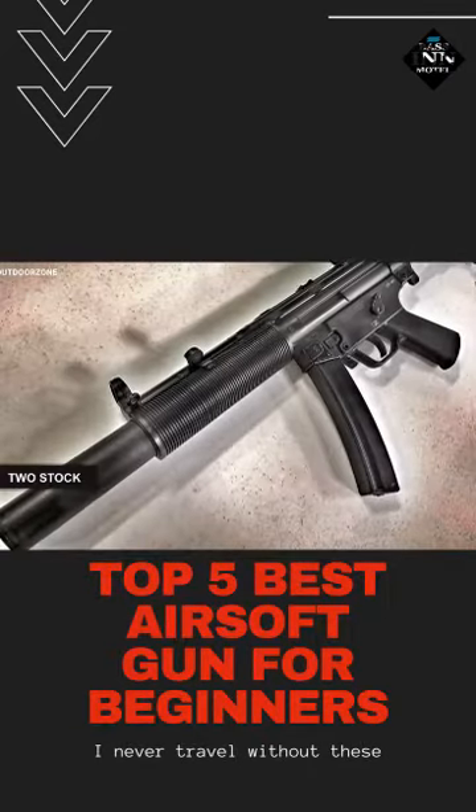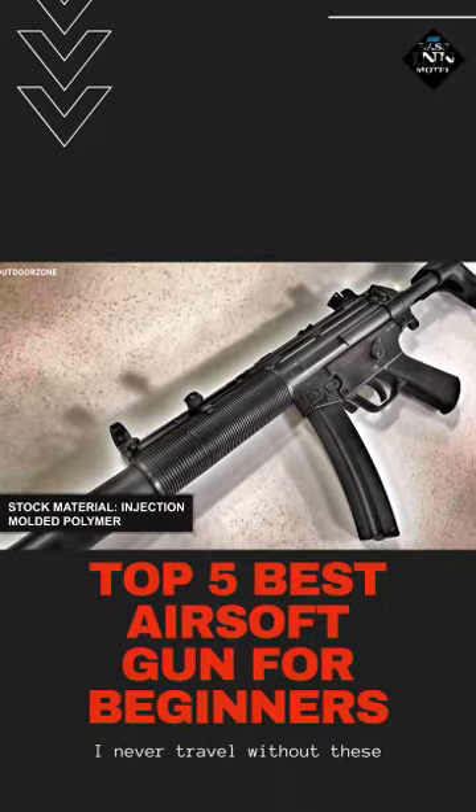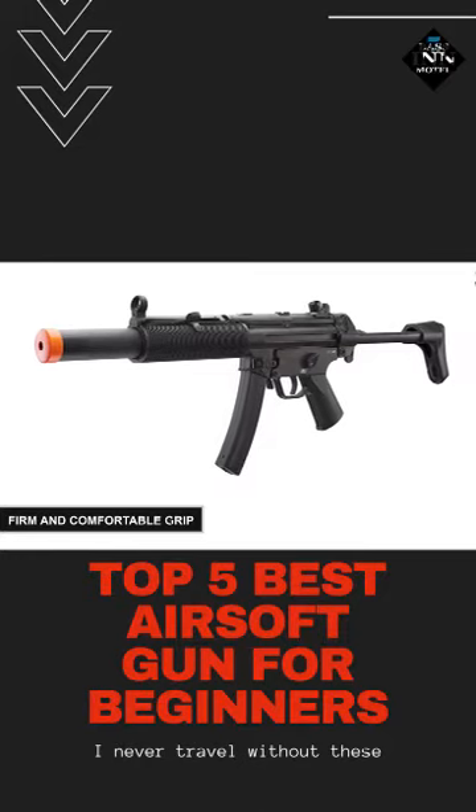This airsoft gun comes with two stocks crafted from injection-molded polymer for ultimate rigidity, durability, and longevity. Plus, each stock offers a firm and comfortable grip for precise aiming.